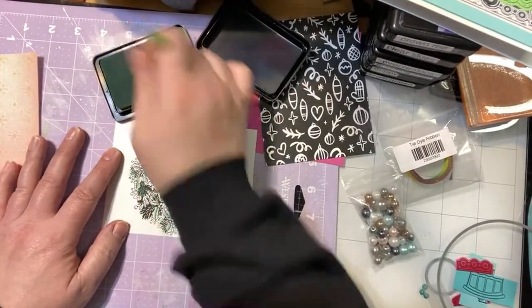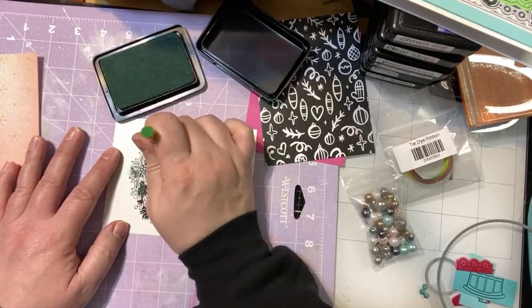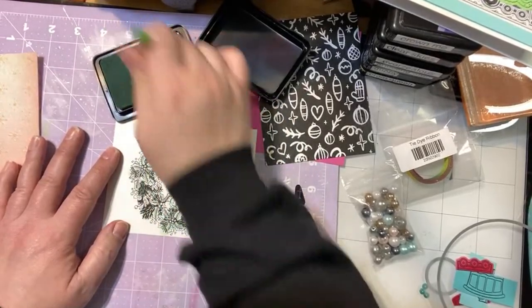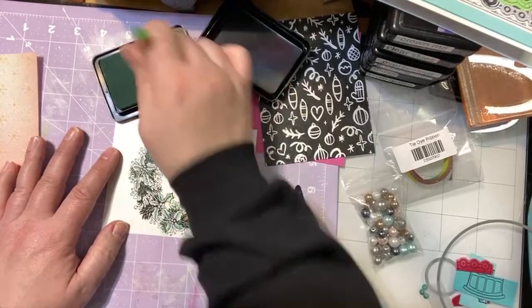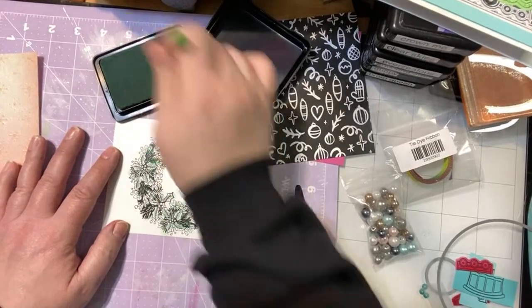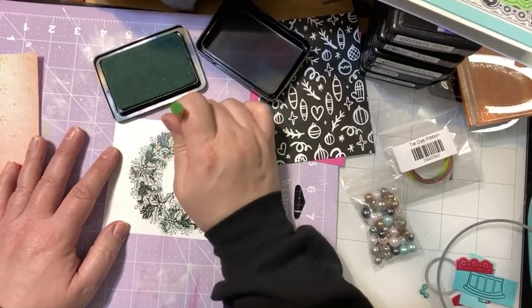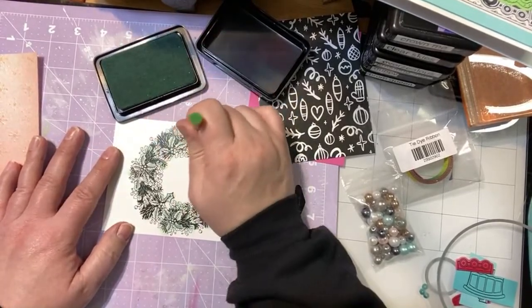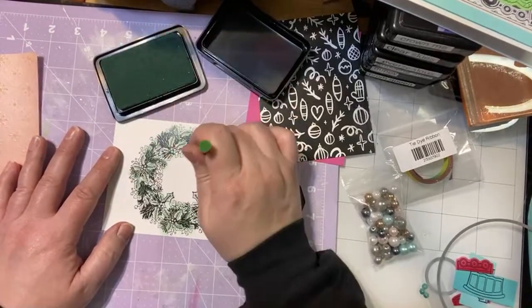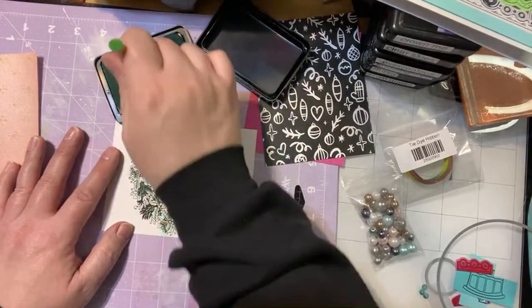The card panels and the conversation clippings and the sequins and the beads — those, I believe, are exclusive to the kit. I don't think you can get those any other way. And all the cardstock selection together — that is also something exclusive to the kit.